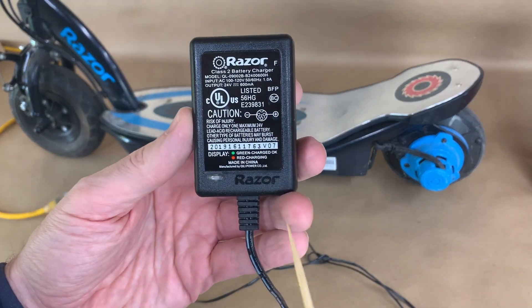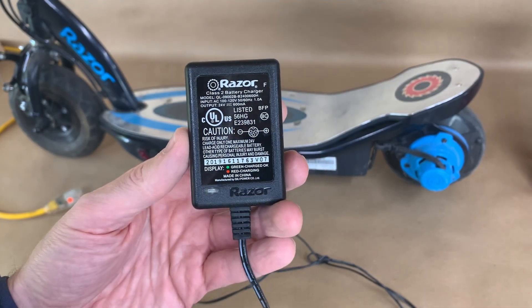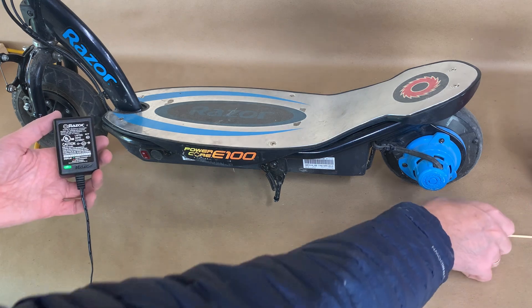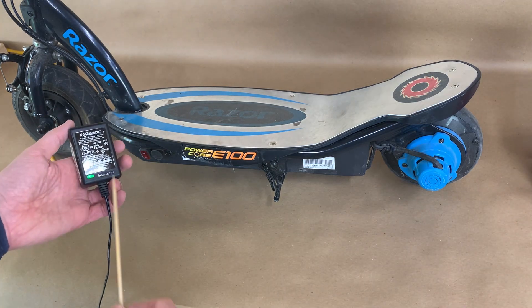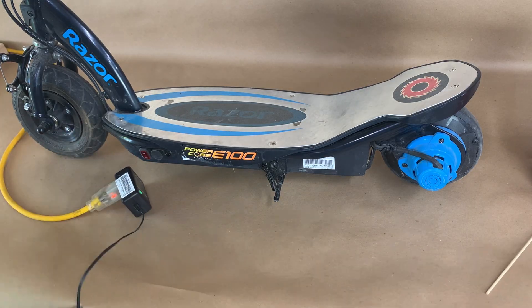Let's test the charger first. The output is 24V, so we use a multimeter to measure the output voltage. The light is green — that's good — so it's probably working, but we will still need to measure.